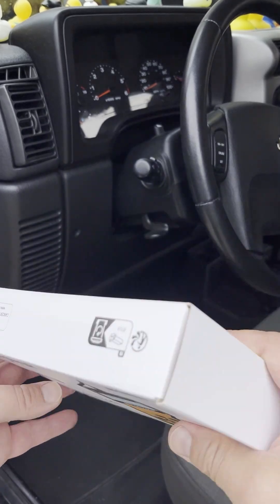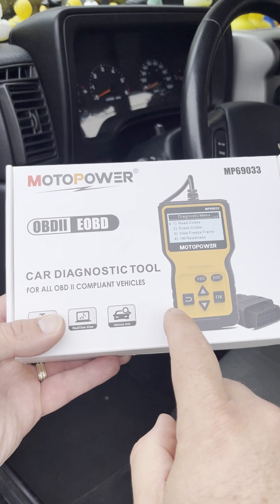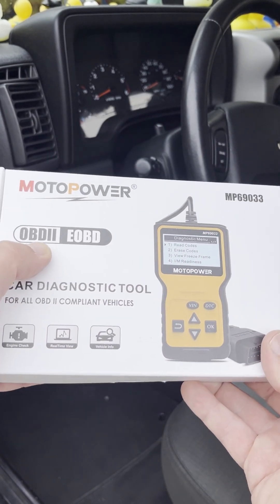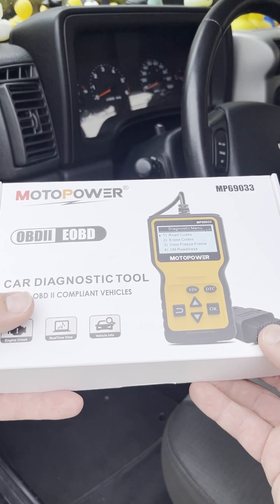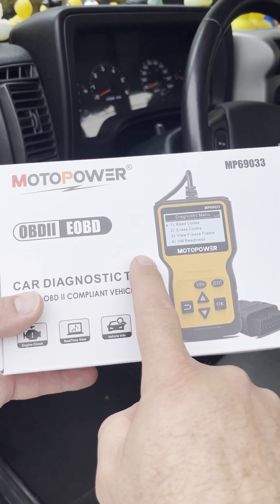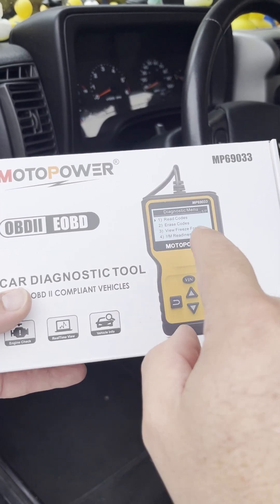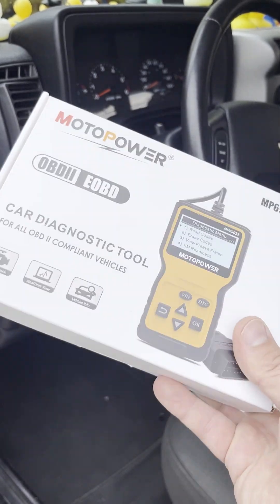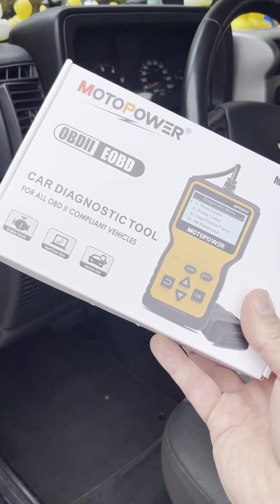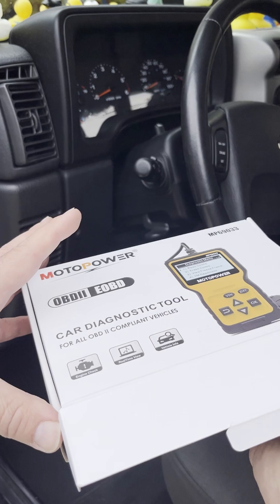Welcome to another Guy's Garage. This is a little different video — not an unboxing, but a tool I've had for a while: the Moto Power MP69033, an OBD2 reader. It's still available on Amazon for around $22, though there are upgraded versions that give you more information. I wanted to show you guys it's super simple, works as advertised, and for $20 on Amazon it's a pretty good deal.